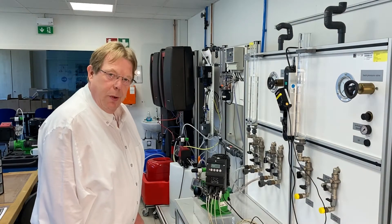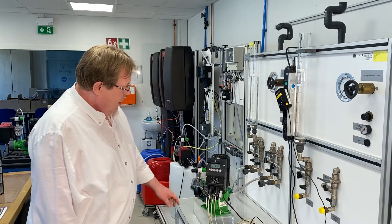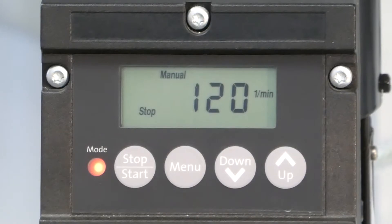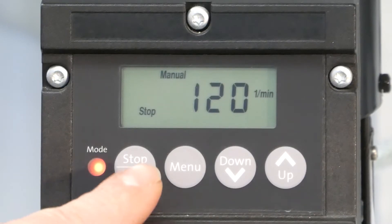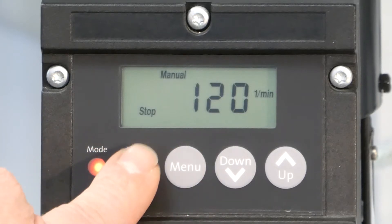I'd like to explain how to operate the different operation modes with the IAELECTRONIC. Starting with the manual mode, it's pretty easy to work with this by pushing the start-stop button. You can start the pump and stop the pump again.